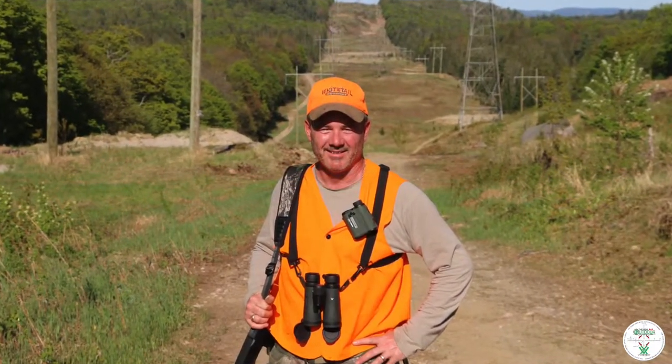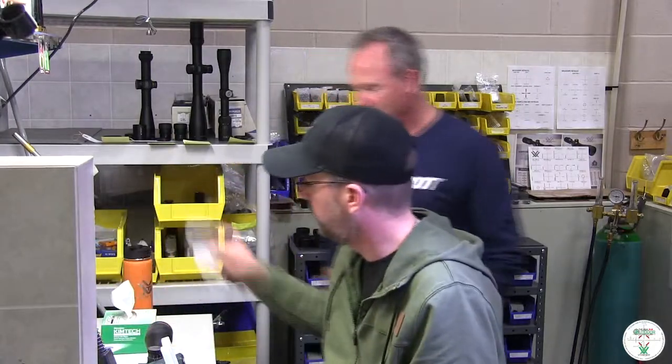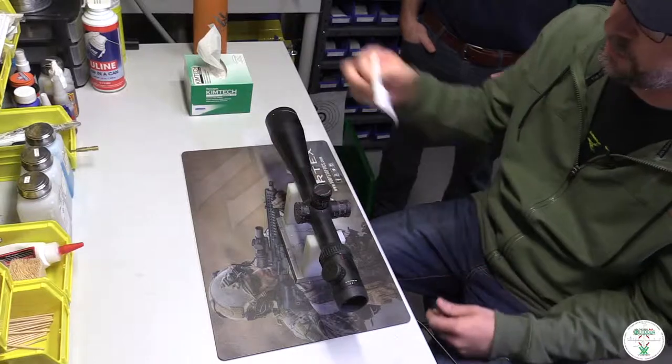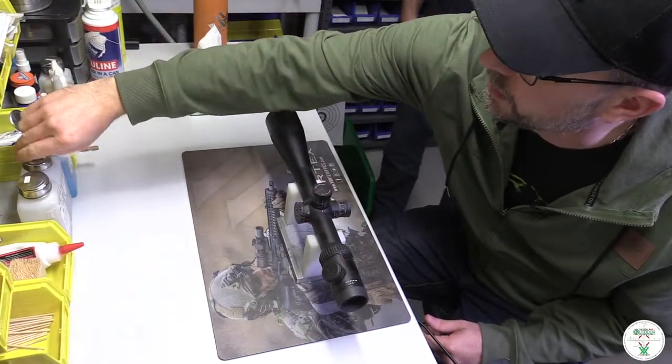I think the best thing I can do is maybe just show you a quick clean. I'm going to walk you through what that looks like. So what I've got here is a Kim wipe — it's real sensitive, real smooth. I'll take a little bit and start with alcohol here.